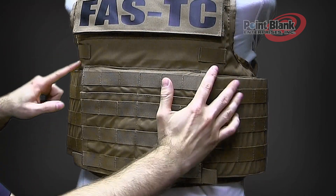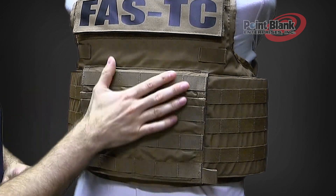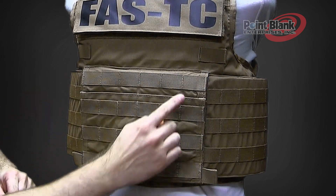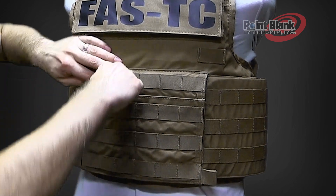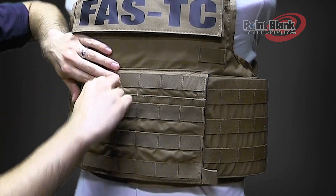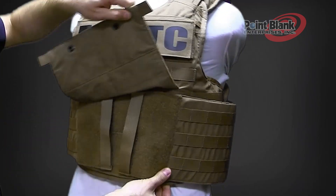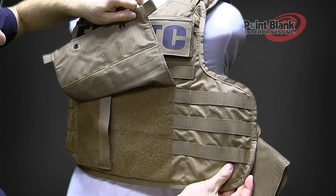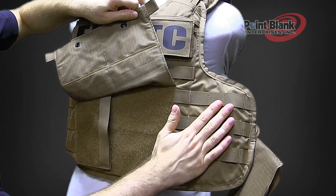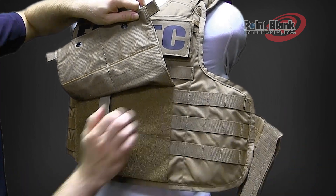On the front of the vest, you'll notice that there are two elastics for cable routing and hydration management. The front flap has MOLLE as well as two kangaroo pockets for equipment or even rifle magazine storage. Underneath the cummerbunds, on the front panel of the vest, you'll see that there is MOLLE to attach radio or equipment without having a connection issue between the cummerbund and the vest.